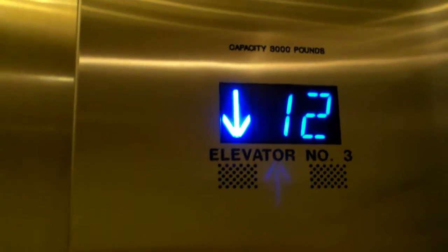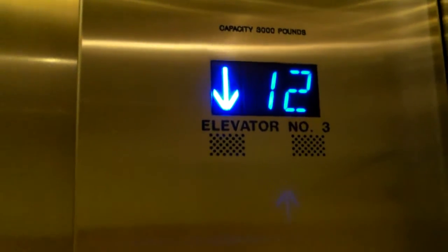This is Colorado Center Tower 1. I don't know what's at Tower 2, but I don't think we're going to be going there. Probably looks the same. It's got really nice Otis Series 7 fixtures. So that's pretty cool.